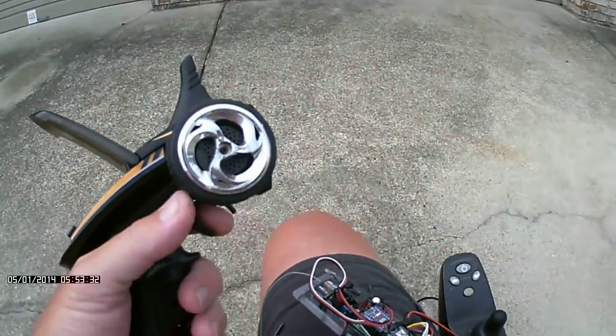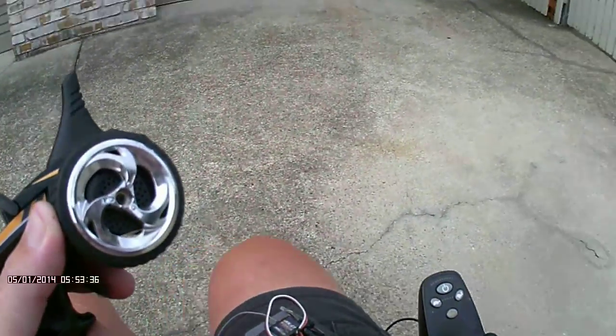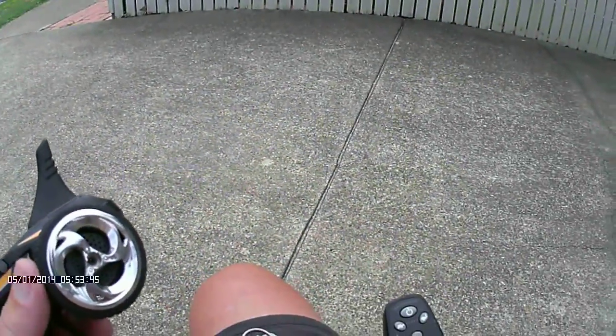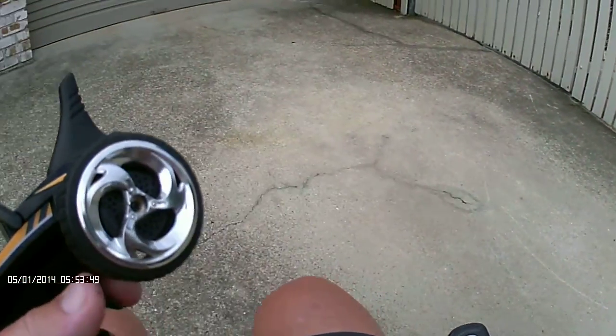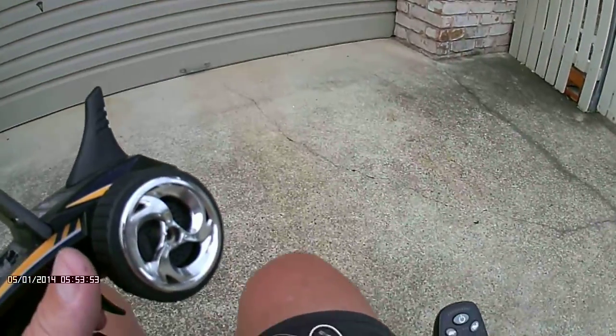At the moment I've changed the values on the turn rate, so that's the maximum turn speed. The chair will actually turn quite faster than this, but I've constrained the values in the Arduino code so that it doesn't turn as fast. However, forwards and backwards is still at its maximums.